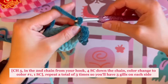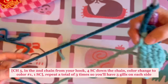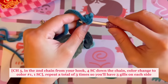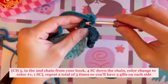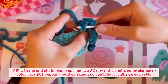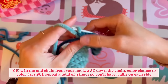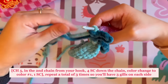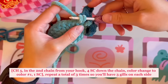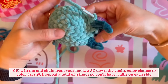Repeat it one more time: chain five, put a single crochet in the second chain from the hook and continue doing four single crochets down. On that last single crochet of the chain, bring in the main body color for the color change. Then do one single crochet into the next stitch. Since we'll be using the main color going forward, there's no need to color change, so just finish that stitch.